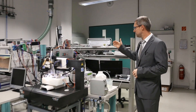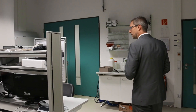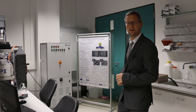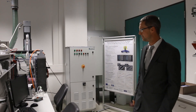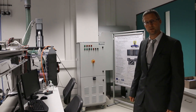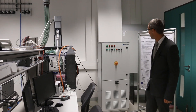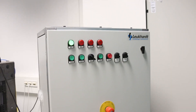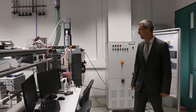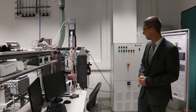Now let me introduce the jet PEP setup and technology. We worked on this technology within a research project funded by the Federal Ministry of Education and Research, managed by the project management agency in Karlsruhe, together with two partners: Leuchard, who developed the process energy source, and the Beckmann Institute in Chemnitz, who developed the electrolyte for this technology.